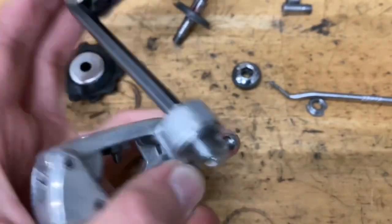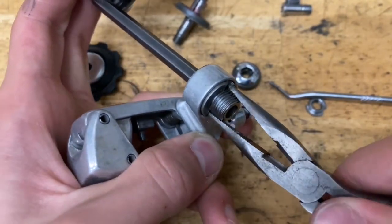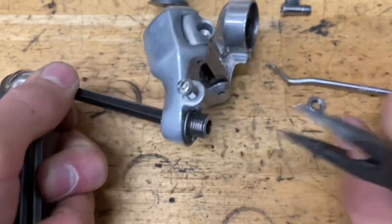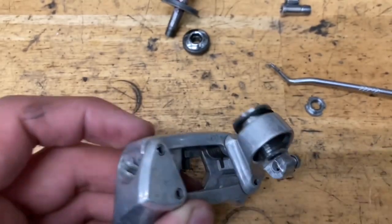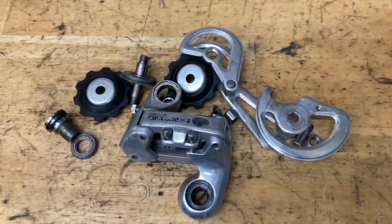And now for the p-knuckle, all you do is hold it with an allen key on one side, and on the other side grab your pliers — pin spanner or whatever — and twist it off. Then pop out your bolt. And there you go, the derailleur is now fully taken apart.